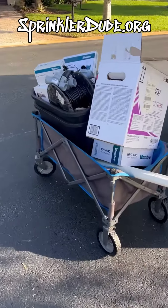What in the world is a smart irrigation system upgrade and what does that look like? Well lucky for you, I filmed myself doing one. Watch this. Let the upgrades begin.